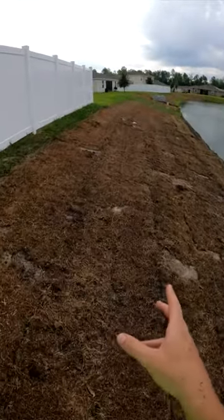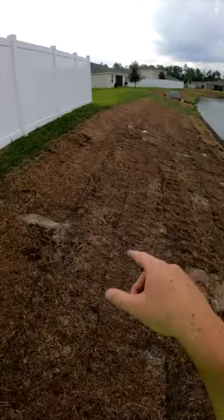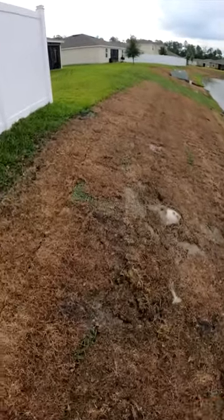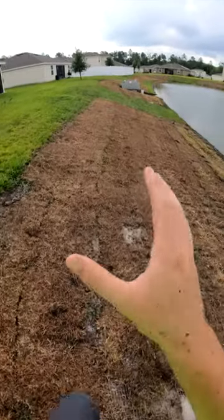The question is: the second they put a zero-turn mower on here again, is this sod strong enough that it's not just going to slide under the mower? I don't know.